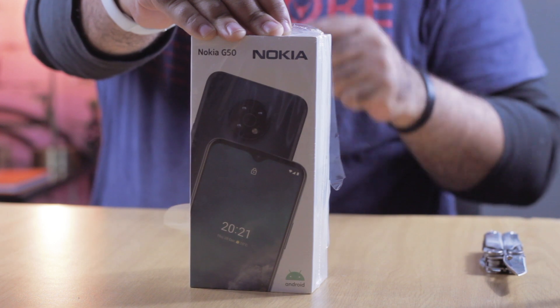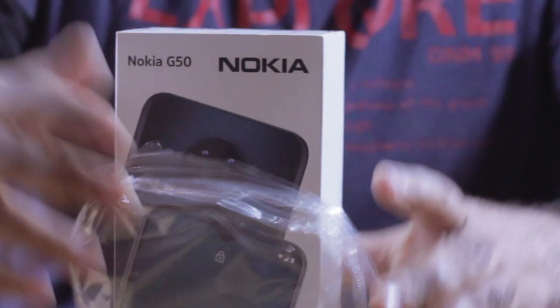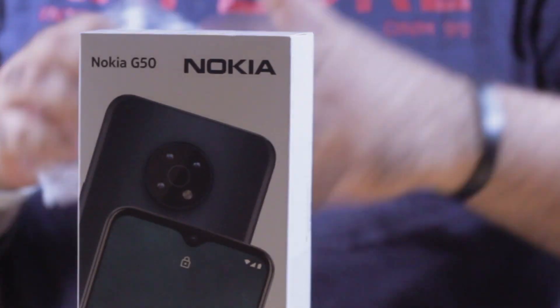What's cool about this device is a screen protector is pre-applied, so you wouldn't have to go out and get yourself a screen protector, which is pretty nice.